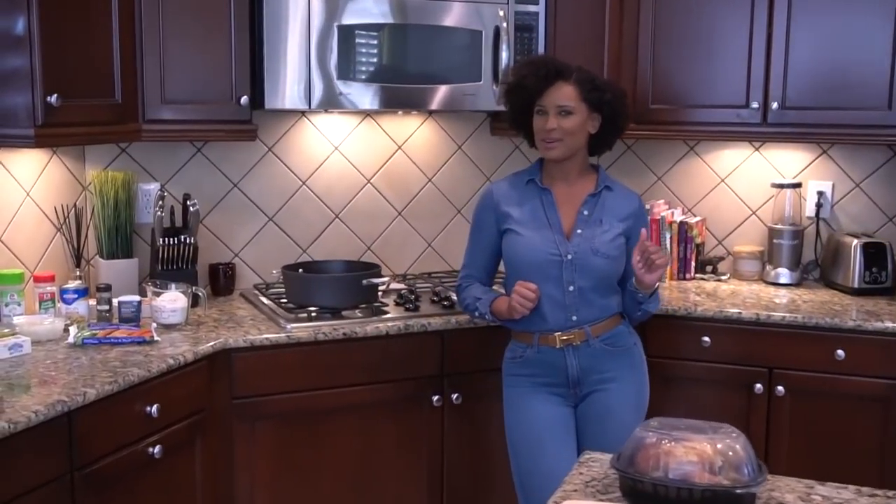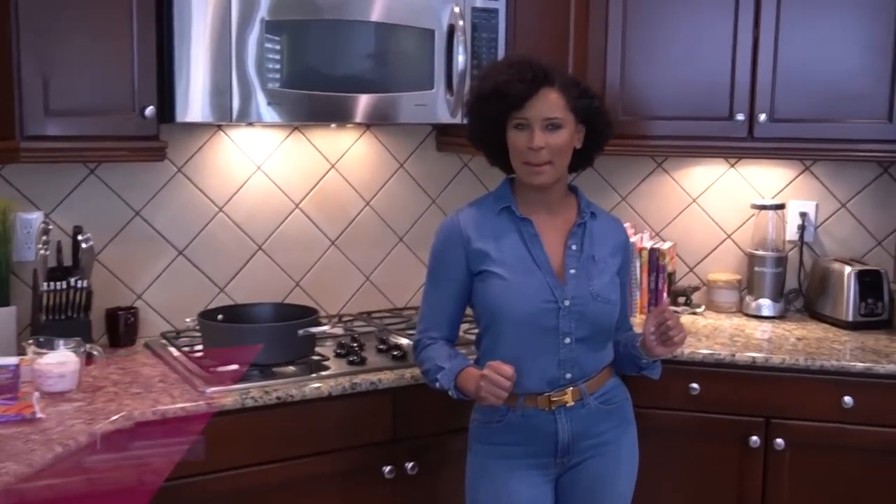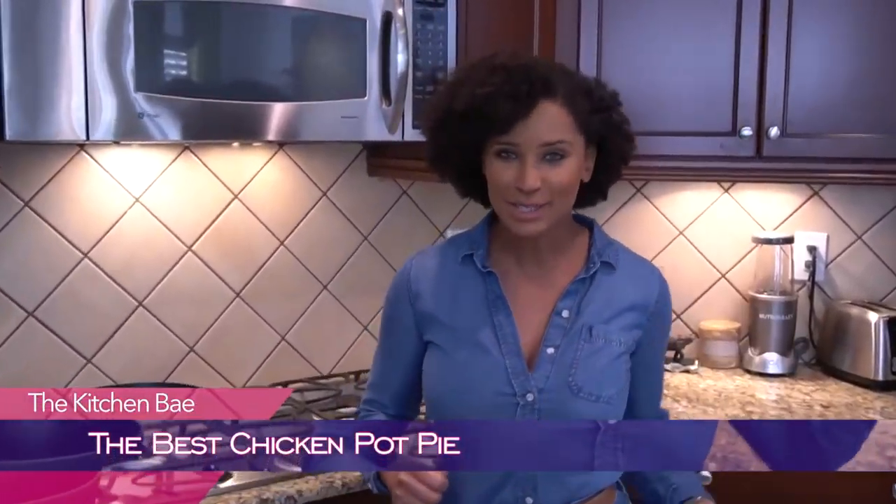So today we are going to cook some yummy chicken pot pie and it is going to be the easiest recipe you will ever find, yet the tastiest. I've seen chicken pot pie recipes and I'm like, what were you thinking? But this one is going to make you slap your grandma — well, don't slap your grandma.